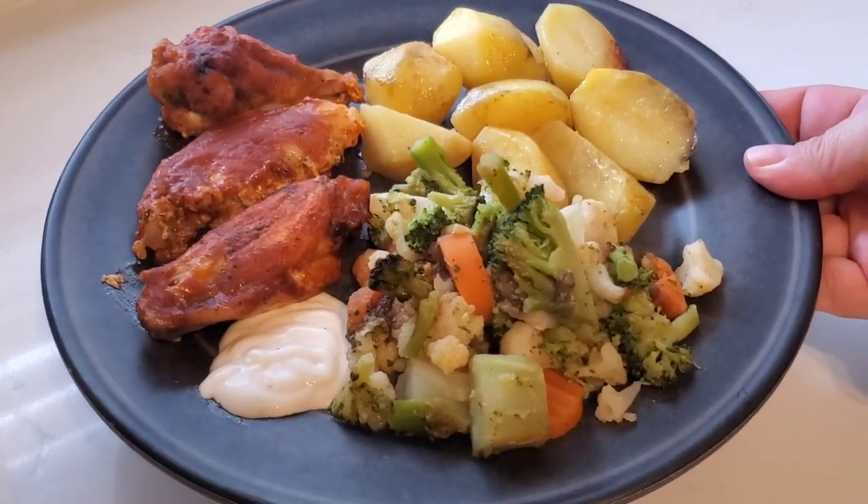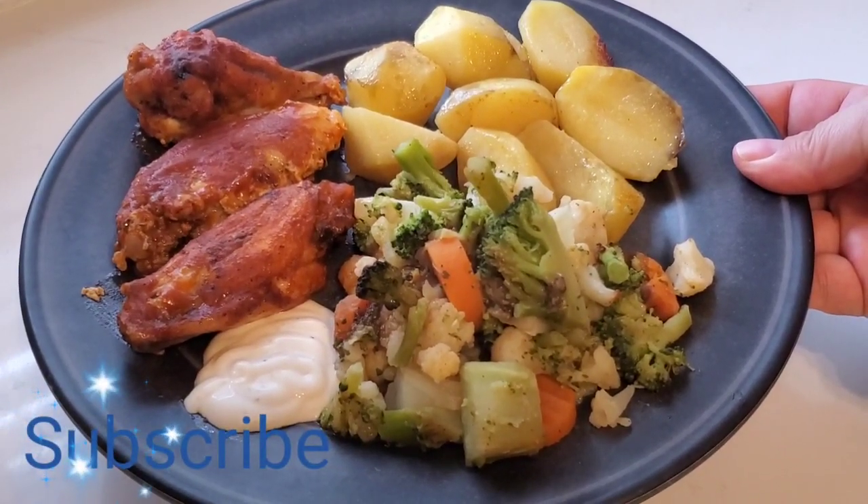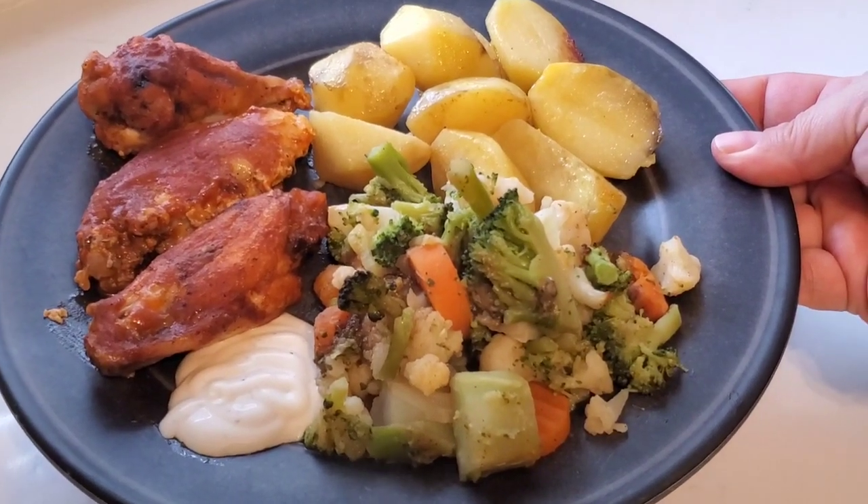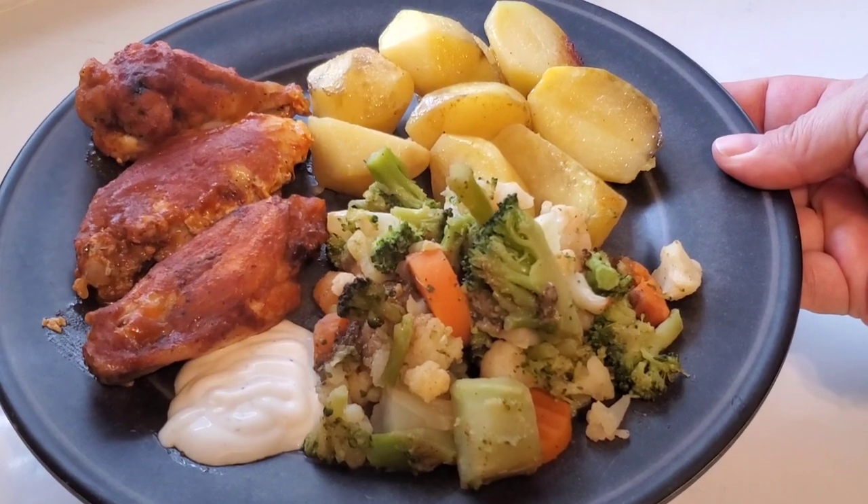And that was our last dinner of the week. Thank you so much for watching this video. If you liked it, please consider hitting the subscribe button — I'd love to have you back again next week. Bye!